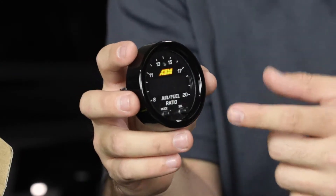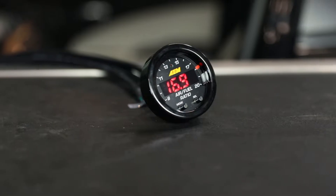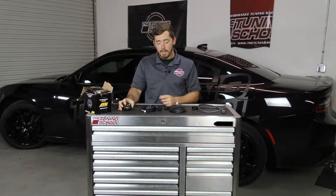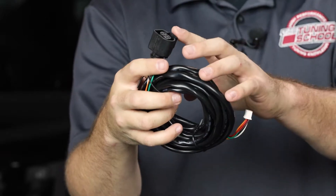Now let's talk about what comes in the box. First, you have your AEM gauge, which is going to display the actual AFR. It's got a really nice sweeping LED that's easy to read at any time of day or night. It's got two plugs on the back, and you'll plug two cables into it. The first cable goes from the unit to the O2 sensor.